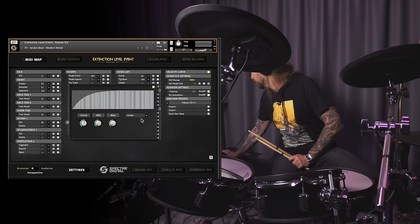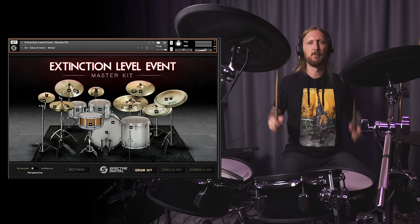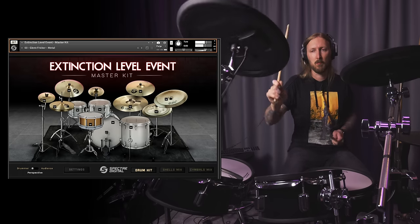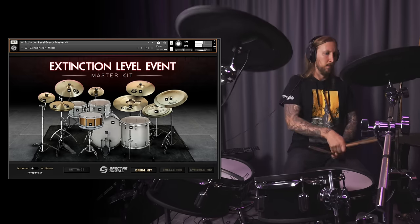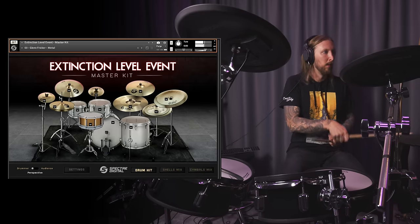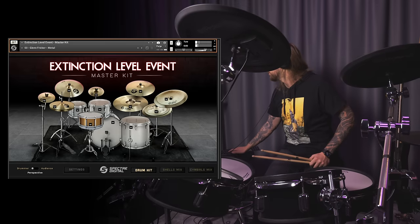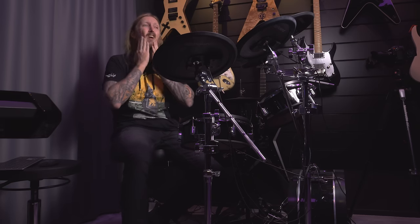Oh yeah. Maybe because this sounds so much like Andy Sneap, I need to find something Andy Sneap-ish. Are you working out? One would think. My heart rate is at like... oh my god. I'm not gonna let you guys listen to any more of my bullshit.